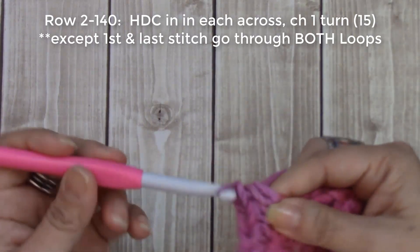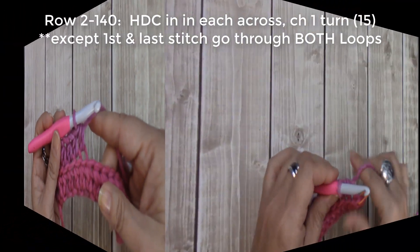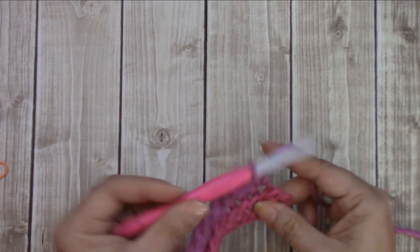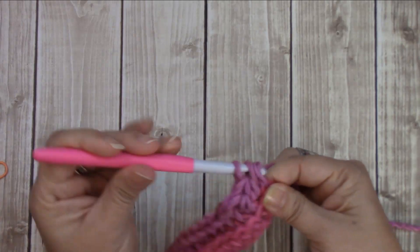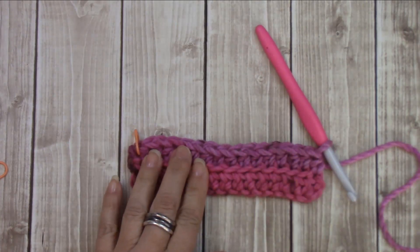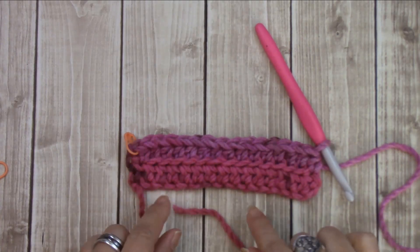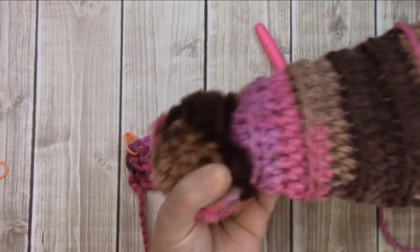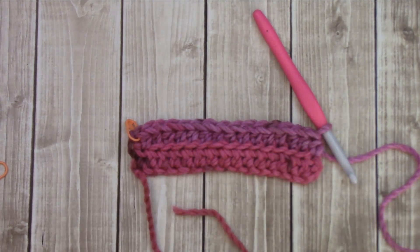Now we're going to work that last stitch, going under both loops again. There you go. You're just going to repeat that until you get to the height that you would like. I'm going to do a little swatch and come back to show you how to close the end and how to sew the piece together.